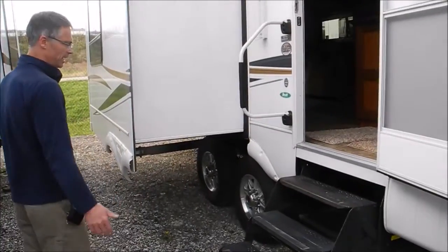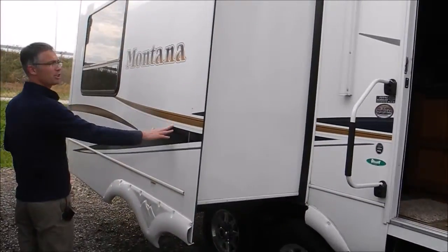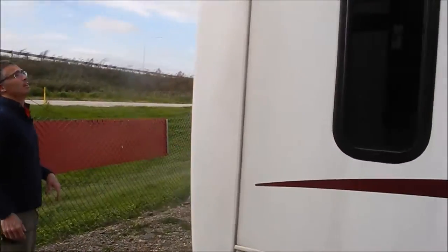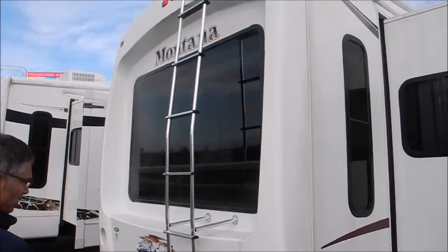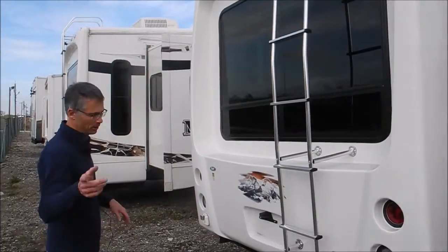Everything looks really clean on this RV. The tires look real good, the step looks good, and the decals are in good shape from being stored inside. The fenders don't have any cracks. On the back, it looks good. This is just how we got it — we didn't clean it or anything yet, so it's a little dirty, but we'll wash it if you buy it.